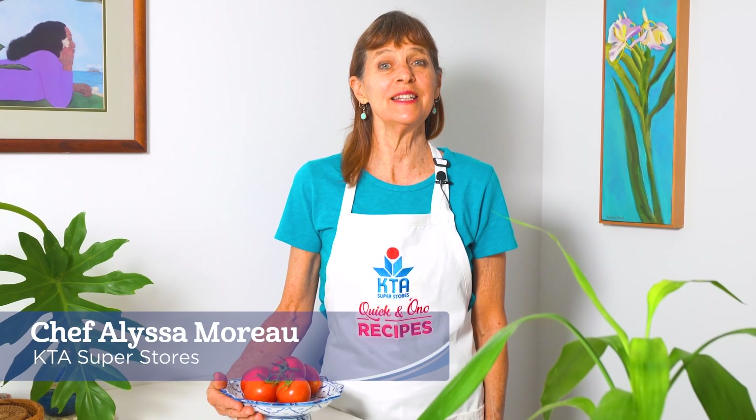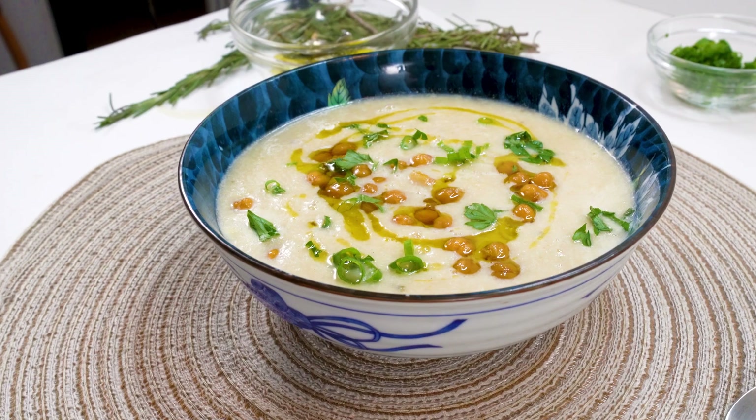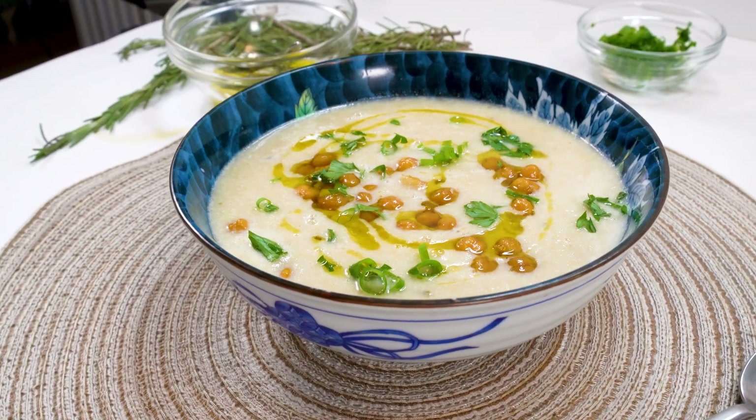Aloha and welcome to KTA's Quick and Ono Recipes. I'm Chef Alyssa Moreau and today we're going to make roasted cauliflower bisque.